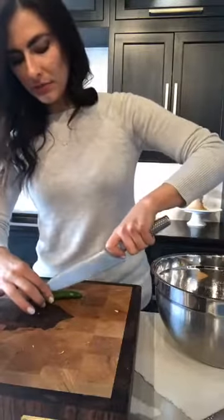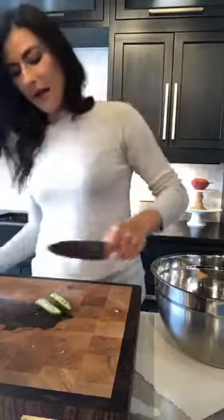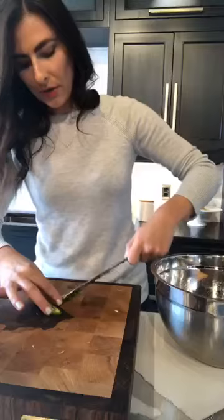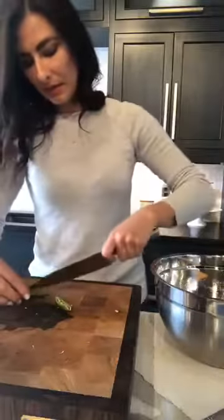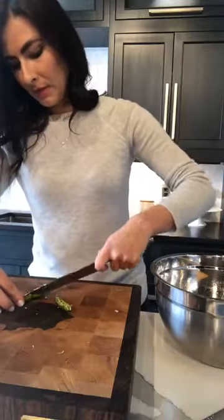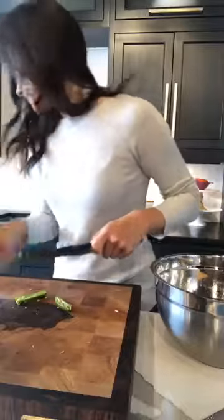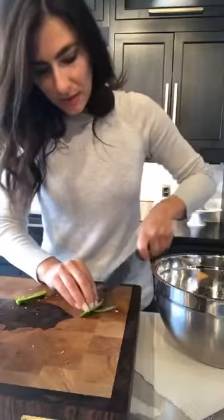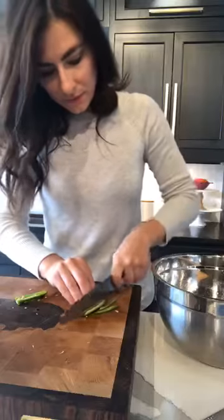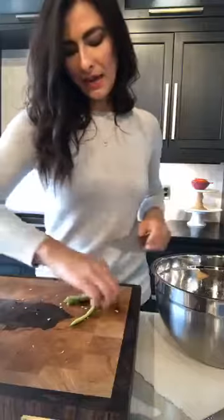I've got a little serrano chili. Typically the recipe calls for jalapeño, but Whole Foods didn't have any, so I'm using serrano instead. Make sure you remove the seeds — that's where all the heat is. If you like it really spicy, leave them, but I know a lot of people don't. Then you just want to take it and cut little strips. It'll give you little pops of heat, and I love the raw pepper in here — it adds a nice little crunch too.